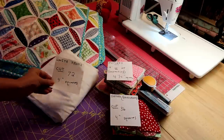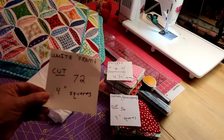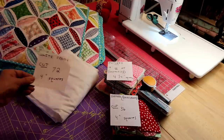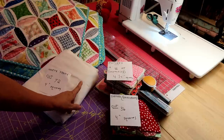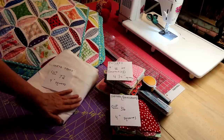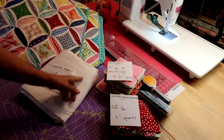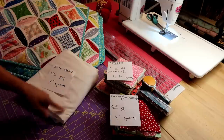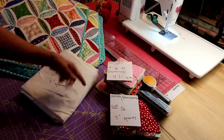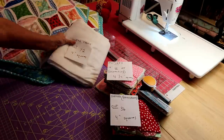For our pillow or little quilt, you're going to be cutting 72 four-inch squares out of this white muslin fabric. I got 108 or 90-inch wide muslin. By all means, if you've got 45-inch fabric, that's fine. You're going to just be cutting with your rotary cutter and ruler your 72 four-inch squares.